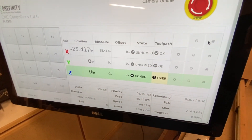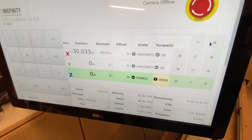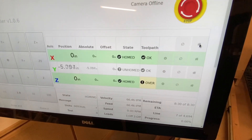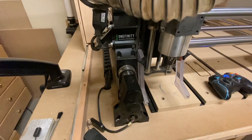So if you ever get into a situation where you've canceled the home sequence from the opening screen, you can always hit this home button up at the very top and that should take you back through the homing sequence back to the front left corner.